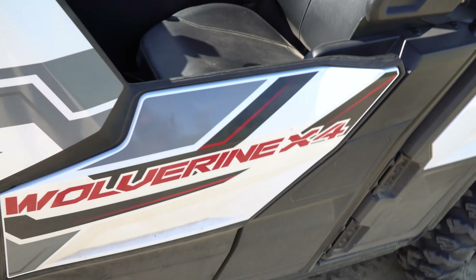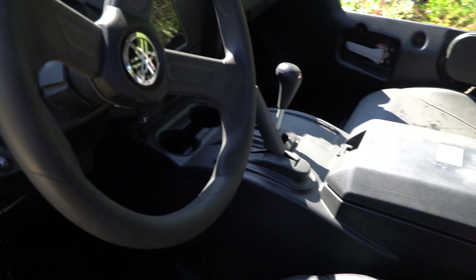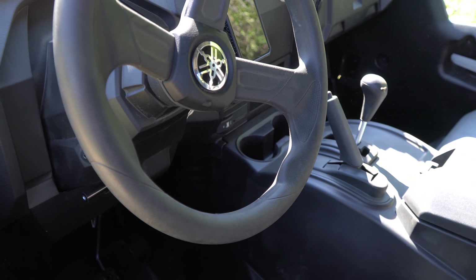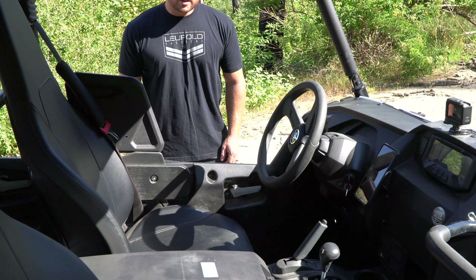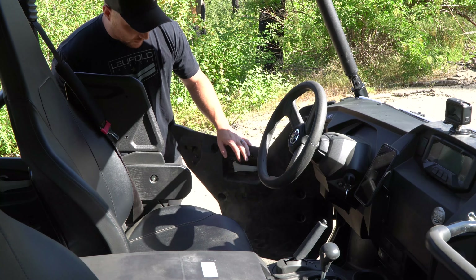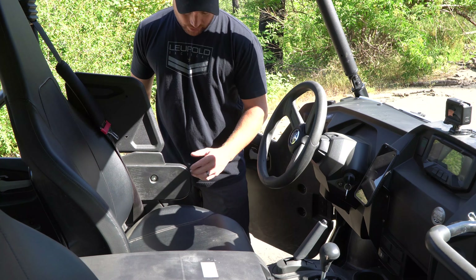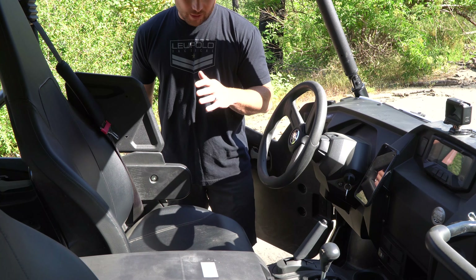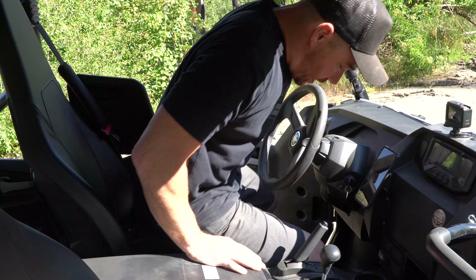It is a full door with shoulder bolsters to kind of keep you in place if you're getting after it. I'm six foot tall, roughly 200 pounds. Getting in, I kind of grab something and just pull my butt in — it's not that hard. With the shoulder bolster it kind of keeps me in place, it's not uncomfortable at all, and I actually kind of like it — especially if you have a young kid or your wife, going around a corner they've got something to lean against.